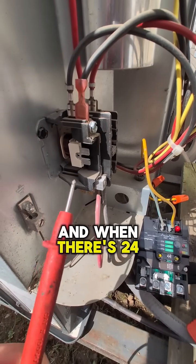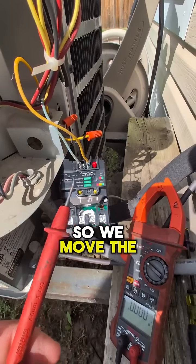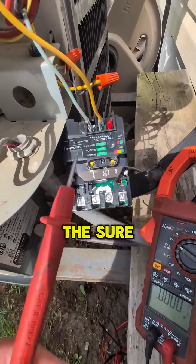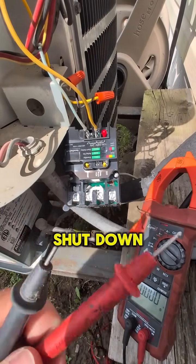When 24 volts is applied, the coil struggles to pull in and actually starts to smoke. We moved the coil wires over to the Sure Switch and the problem went away — the thermostat has not shut down and the fan has continued to run inside for several minutes.